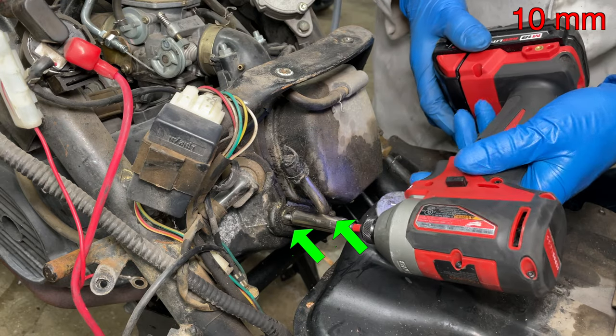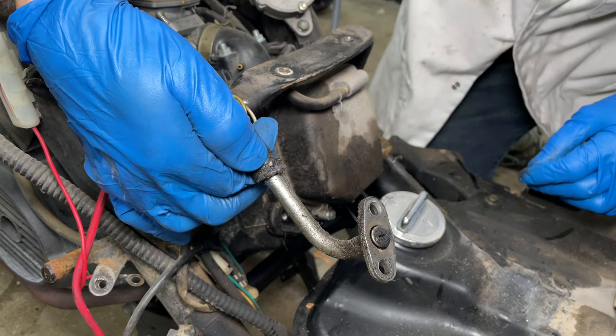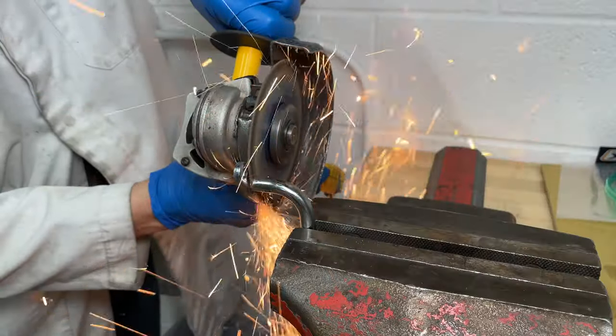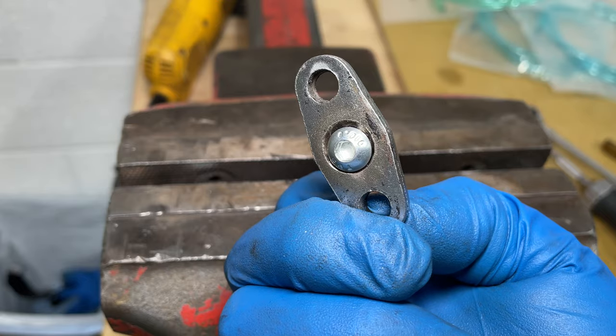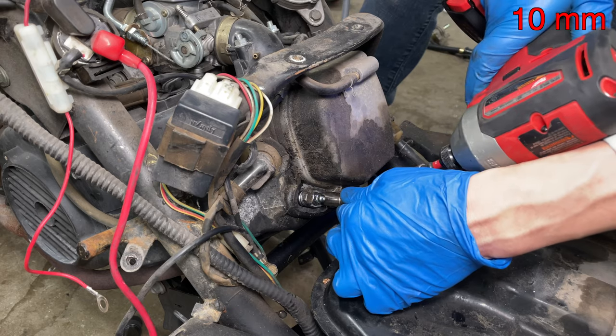Let's remove the EGR valve from the scooter. The exhaust gas comes out of this pipe by the valve cover. Someone was already in here and plugged the EGR pipe with a screw — that's what I was going to do, but I can make it look better than that. I cut the pipe off and plugged it with a bolt and a nut instead. Let's install the EGR block-off plate back in the scooter.